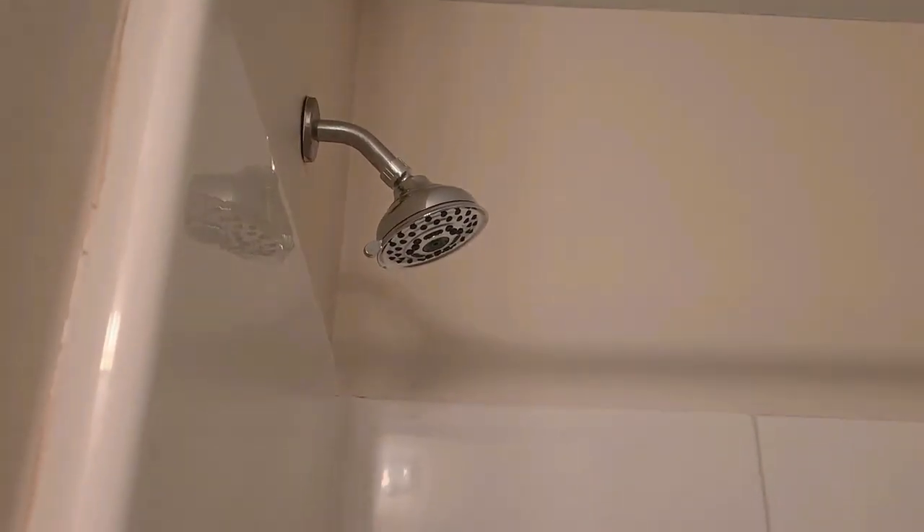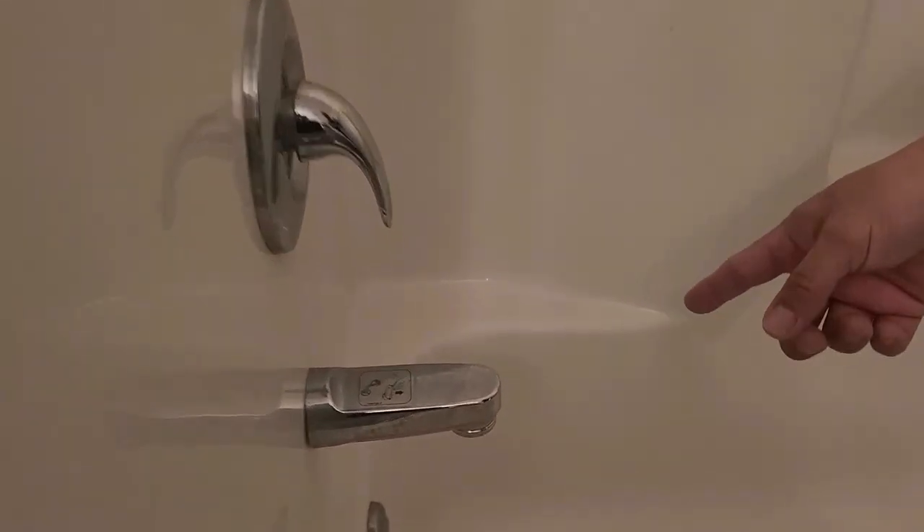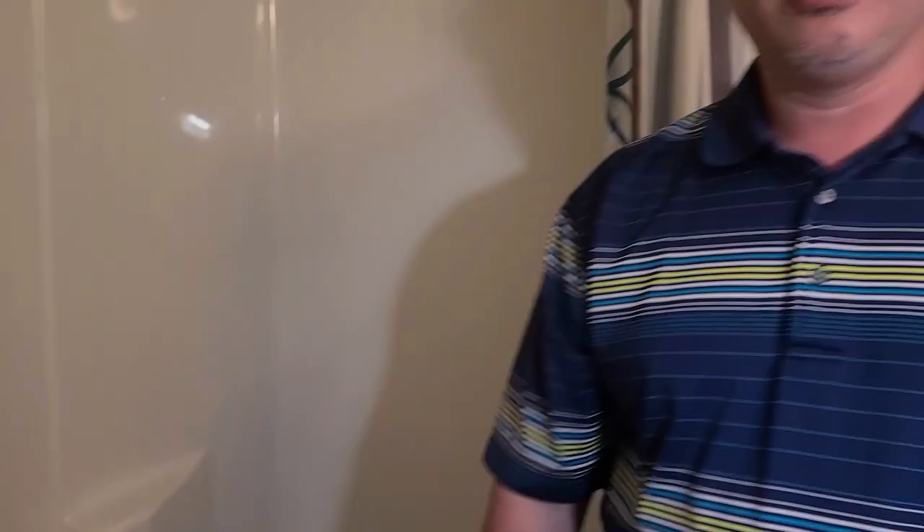Hello guys, we're here once again. We got a leaky faucet here in the bathtub. This is the same bathtub that we fixed before with the shower head and the drain tub. Here we got a leaky faucet right here — it fills up this bucket overnight or during the day. I looked on the internet trying to figure out what could possibly be the problem, and from what I understand, it could possibly be the temperature cartridge.